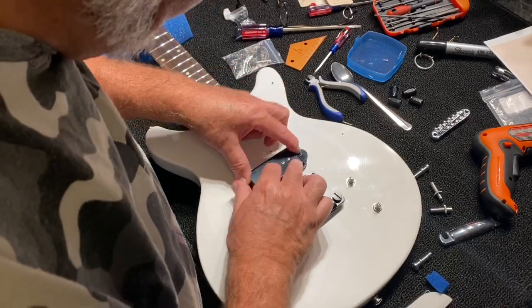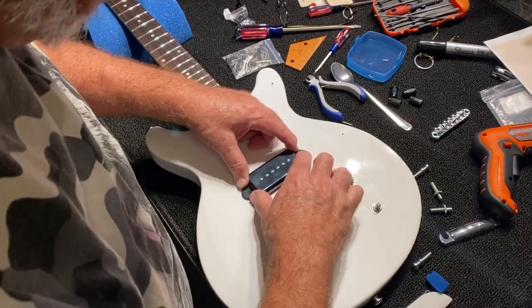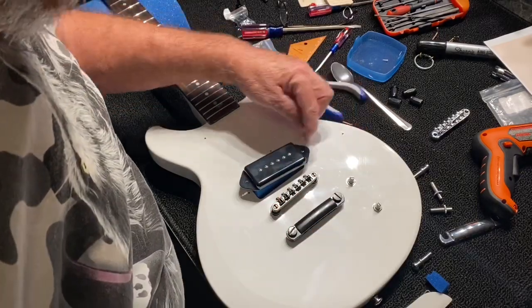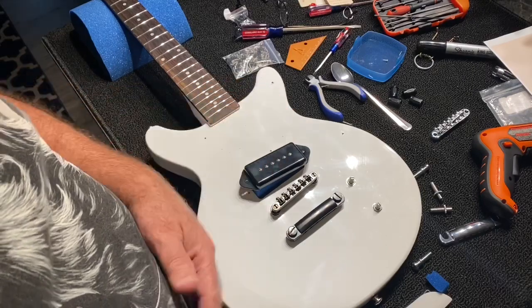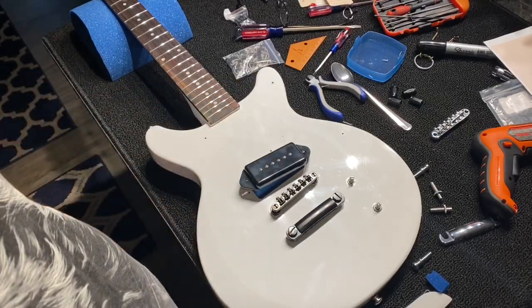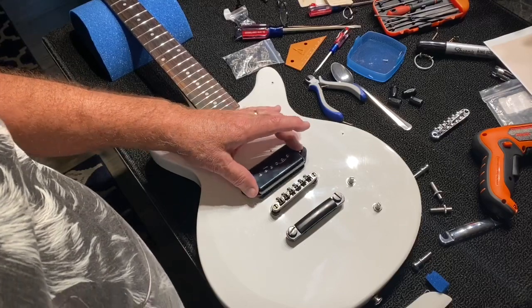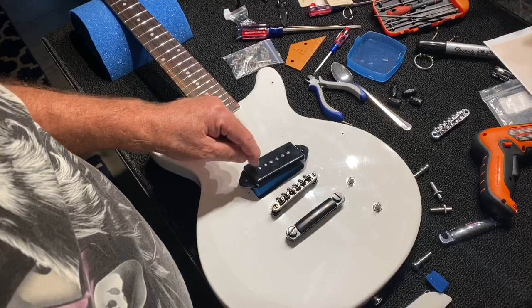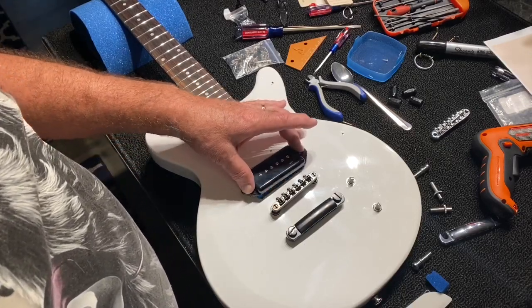We stuff the foam in there and we get some resistance pushing back against the pickup. Then what we've got to do is make sure the screw can pass through here without any resistance, so I may have to drill the hole in this a little bit bigger so that this will move up and down and you can actually adjust the height of the pickups instead of individually. I don't know why they didn't do that from the factory, but they didn't.